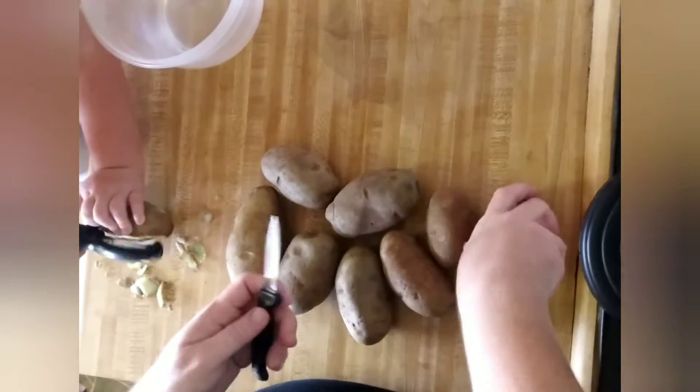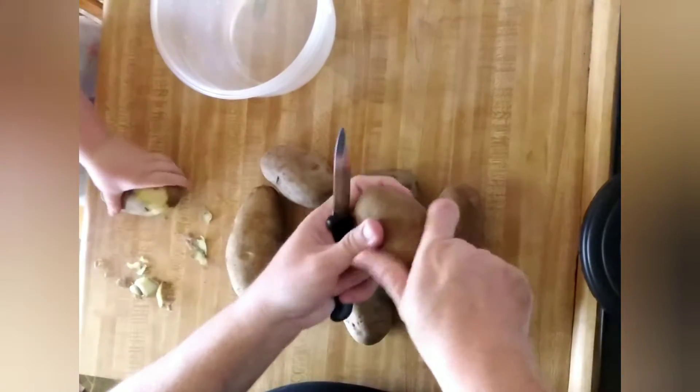All right, now that we've got the turkey in the oven, we're going to get the potatoes started.